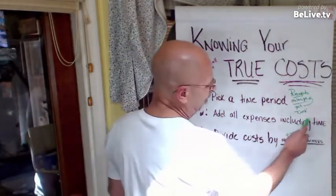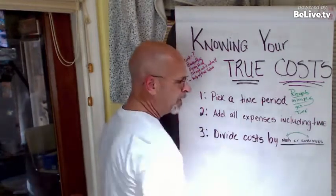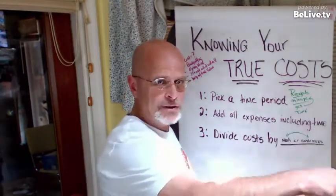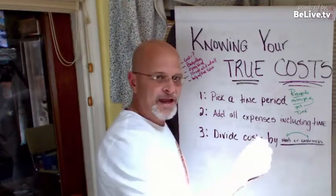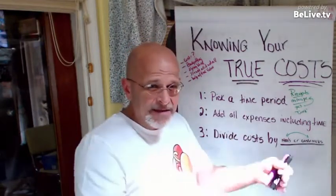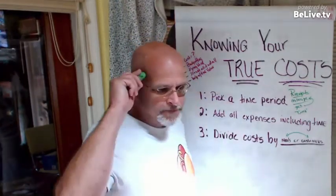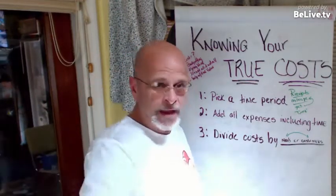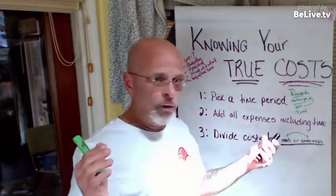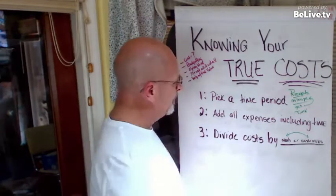I'll also look at my time. I factor in my time value — you want to be paid for what you're doing, and it is a cost. If you were working for me, I'd be paying you an hourly rate. So why not pay yourself for that time? Factor it into the cost. I know I better be making $110 an hour when I'm out vending because I feel like I'm worth that — but if I'm driving to Sam's Club to pick up stuff, I figure I'm worth $25 an hour.